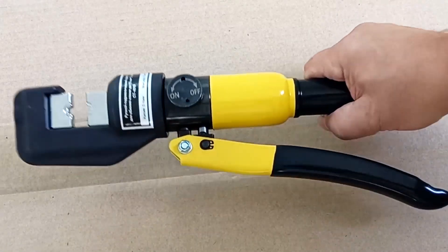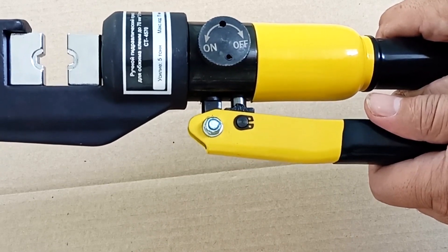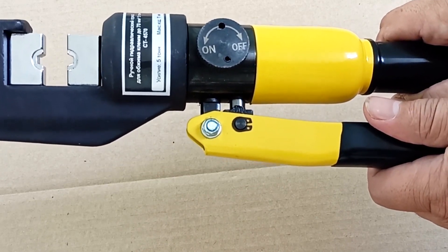The pliers are well-assembled and well-painted. Judging by the weight, the manufacturer did not skimp on metal, and they will last a long time.